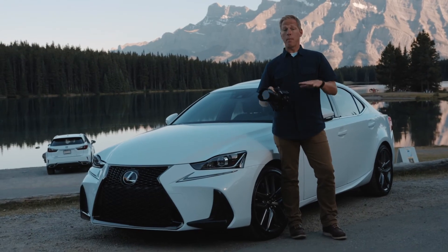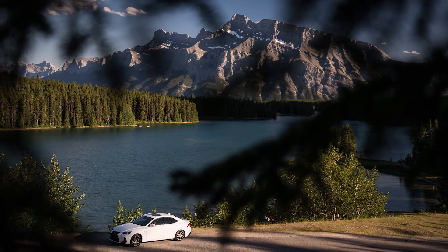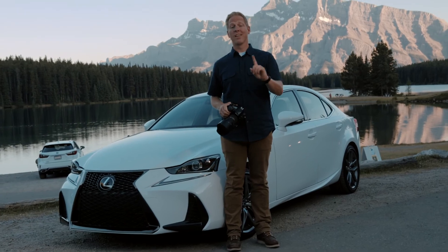The third tip is feel free to step back in the frame. Use your car as a smaller focal point in a broader landscape. Feel free to experiment and don't forget to share your story using hashtag LexusPride.